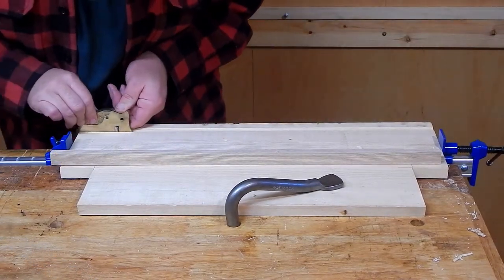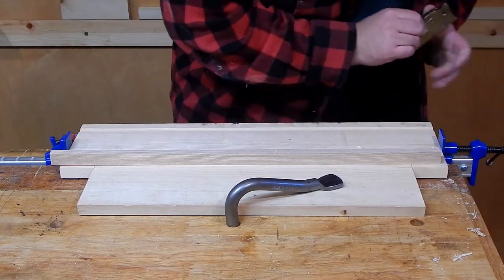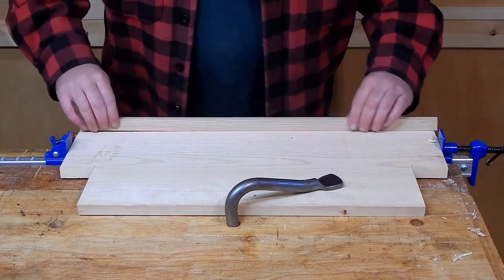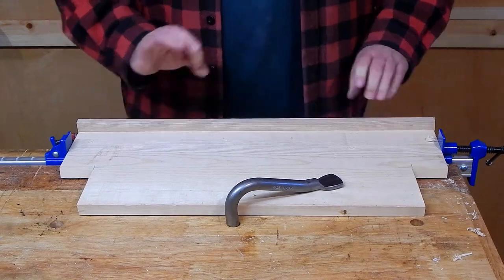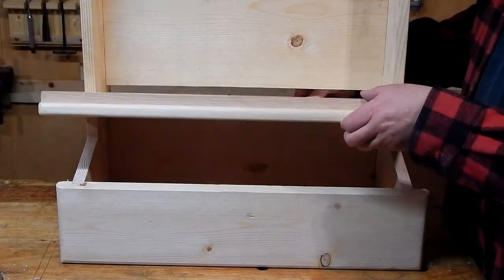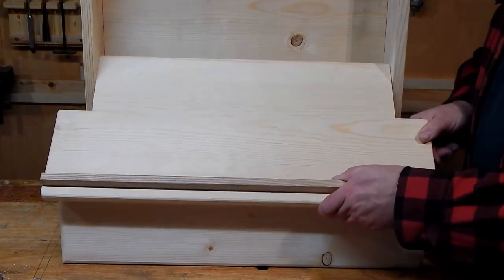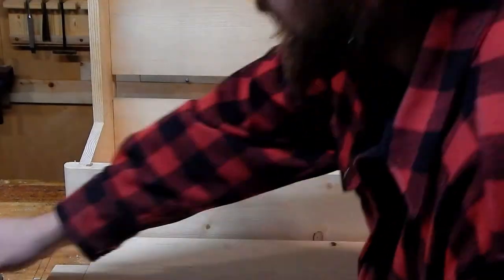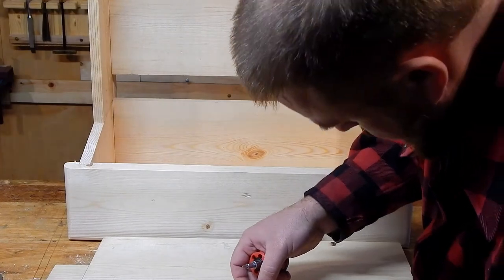If you don't have the exact right width of cutter for your combination plane, a side rabbet plane does a great job of fine tuning the groove. If this lid were to hinge, it would interfere with the various charging apparatuses. So instead, I'm simply adding this little stop that will hold everything in place.